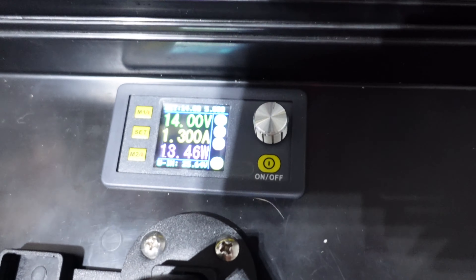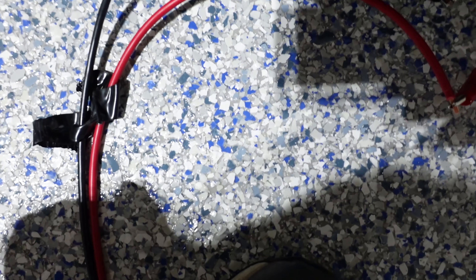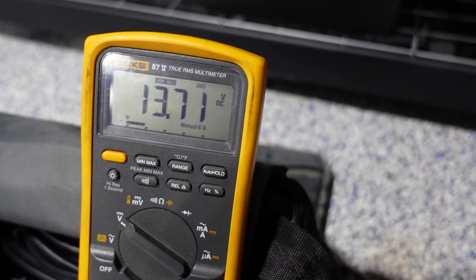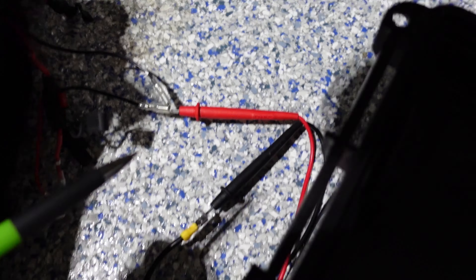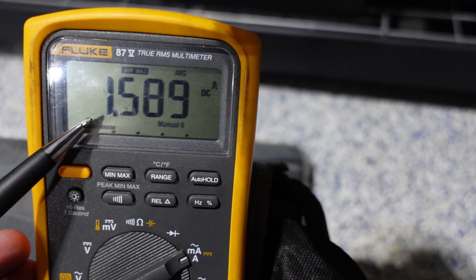So let's get back to it — we have 14 volts going through 10 AWG wire, and on the Garmin end we have 13.71, for a voltage loss of 0.29 volts. With 14 volts through 10 AWG wire, meters wired in series, we have 1.589 amps.